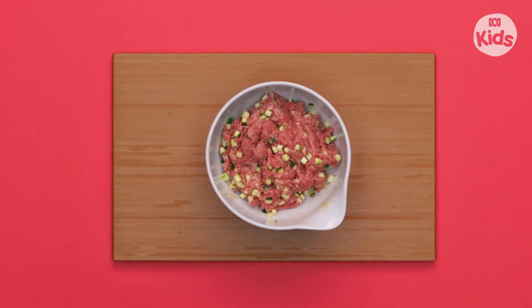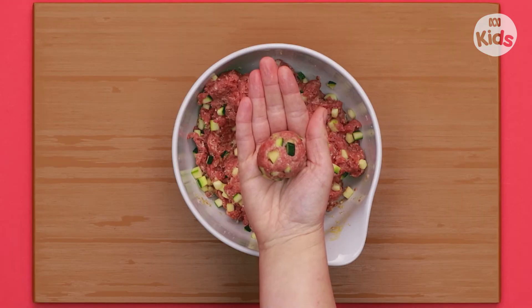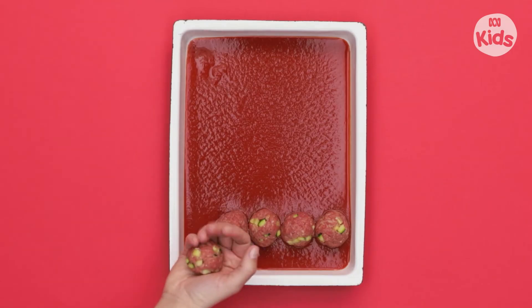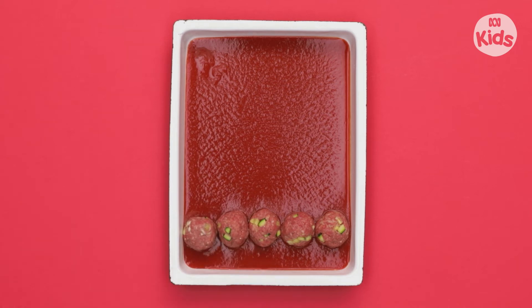I love this bit! Make balls or spears the size of your palm. Place them on a baking tray lined with pasta sauce. Now let's count them by fives — ready?